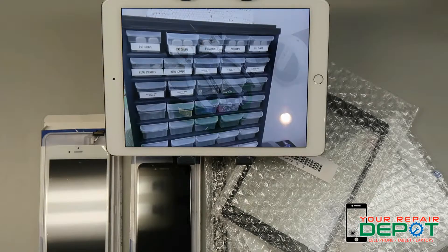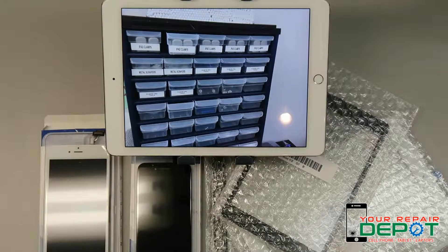When you touch the glass on your phone, iPad, or other touchscreen device, it's the digitizer that turns those analog signals made by your finger into digital signals. This is what makes your touchscreen a touchscreen.